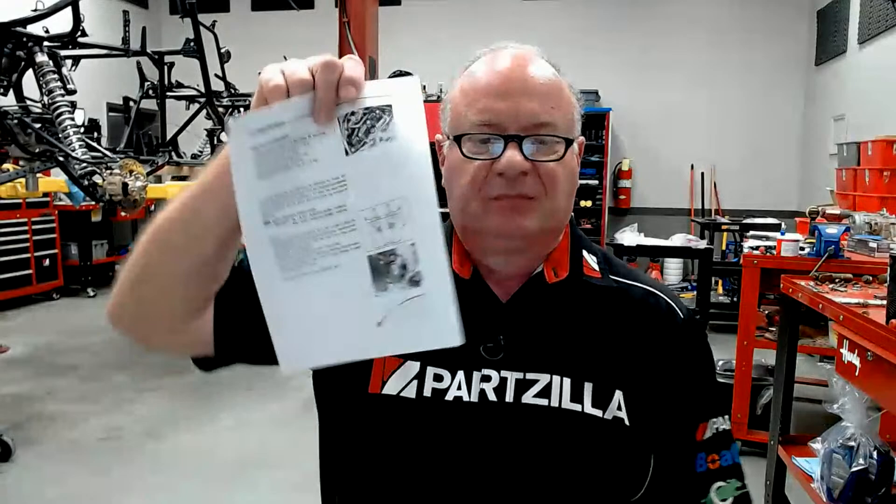I believe it was BigCG75. He asked me for the valve clearance on a 2005 GSXF 750F Katana. Here it is. Intake is 0.1 to 0.2 millimeters. Exhaust is 0.2 to 0.3 millimeters. Of course, you want to measure those cold. Told you I'd come through for you.